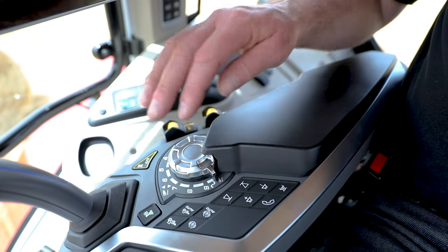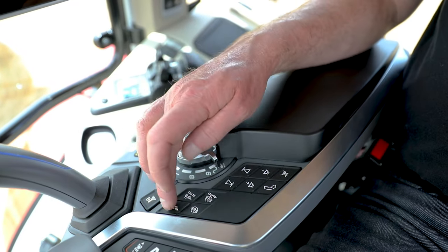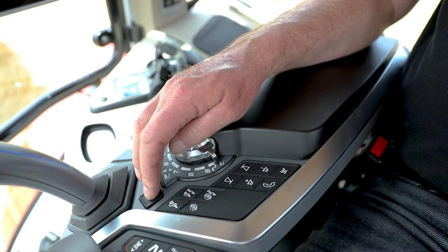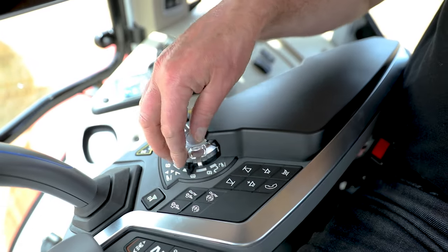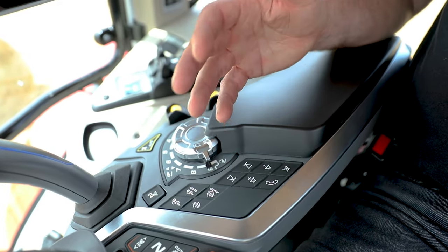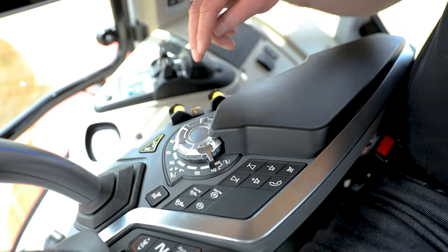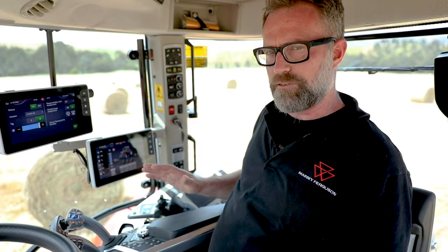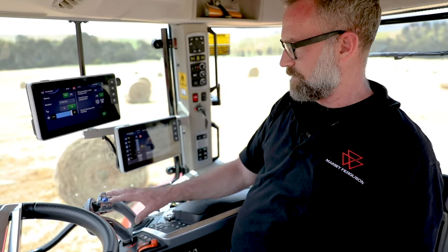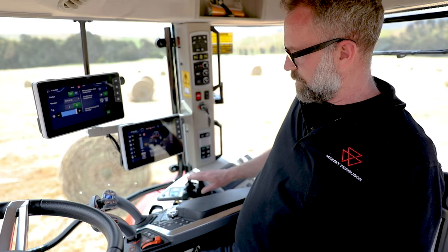Down through the rest of the console, we'll see your diff lock function — you can lock it manually or have auto diff lock engaged. Same with four-wheel drive — manual or auto four-wheel drive. Your hydraulic unlock auto PTO, and your linkage position control on the dial. Telephone and Bluetooth functions, audio functions, front PTO, rear PTO. As this machine is an efficient spec, two of our four hydraulic remotes are operated on the joystick, assigned through the Datatronic 5 screen, with the third and fourth remote on the console fingertip controls.